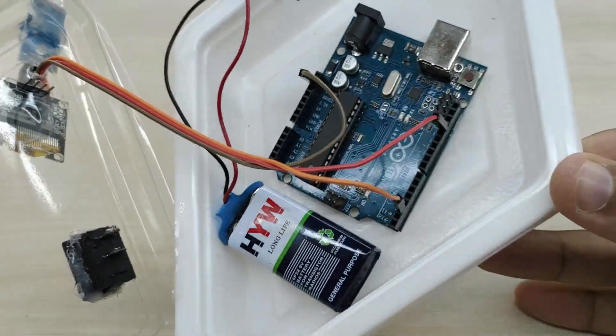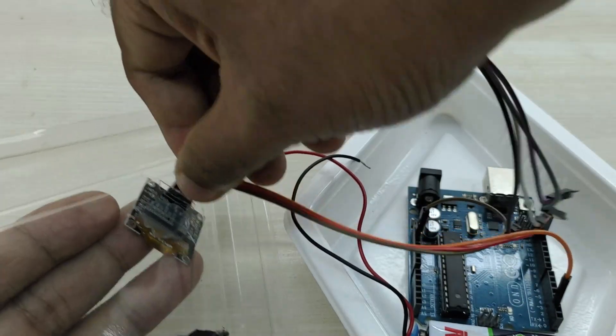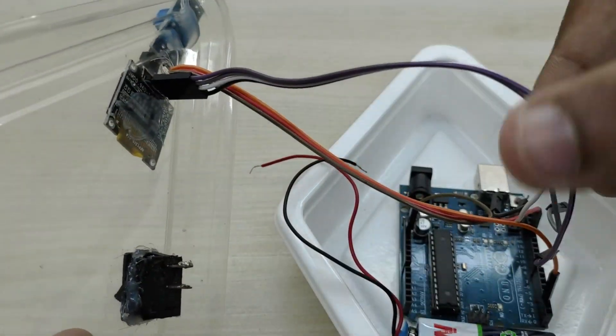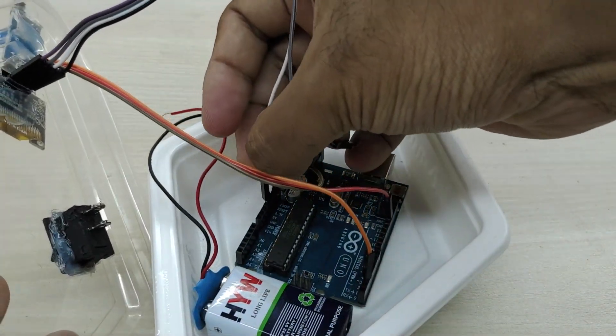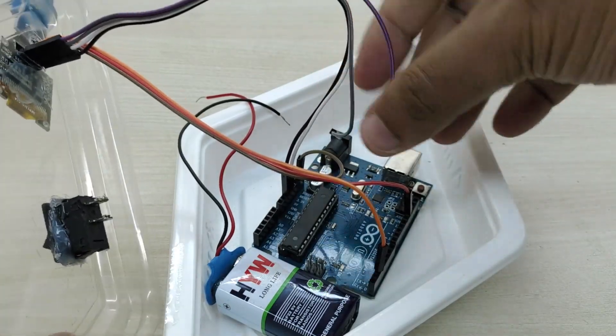Now take 4 jumper wires and connect the VCC pin of the OLED display to the 5V pin of Arduino, ground pin of display to ground pin of Arduino, SDA pin of display to analog pin 4 of Arduino, and SCL pin of display to analog pin number 5 of Arduino.